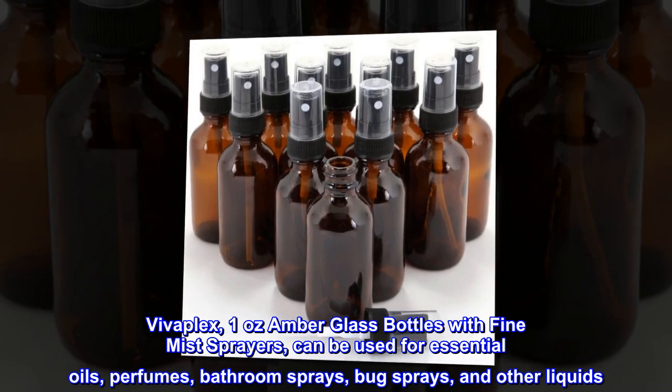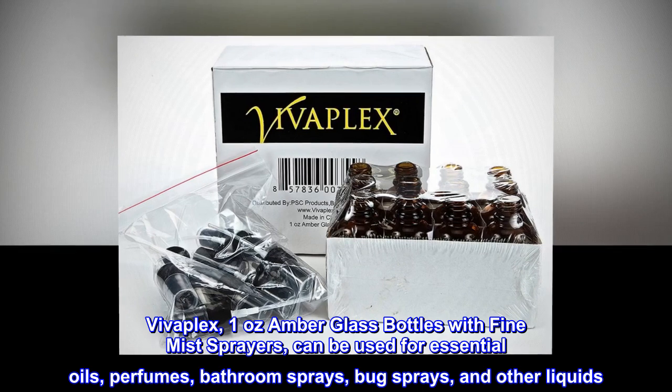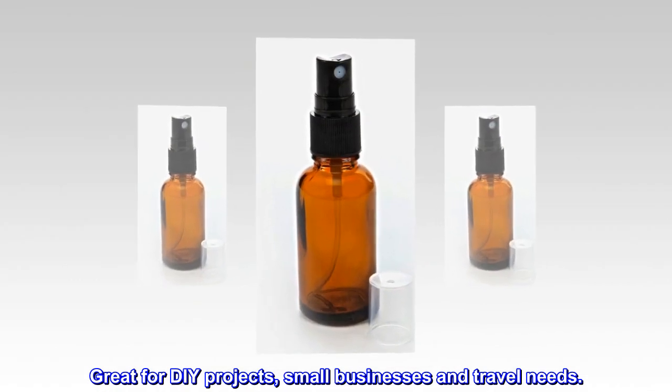Vivaplex 1 ounce amber glass bottles with fine mist sprayers can be used for essential oils, perfumes, bathroom sprays, bug sprays, and other liquids. Great for DIY projects, small businesses, and travel needs.